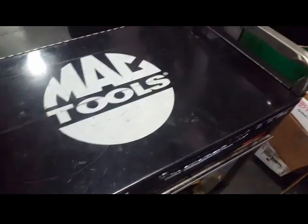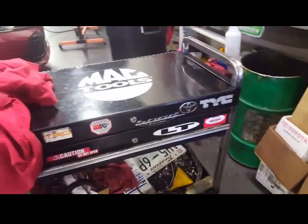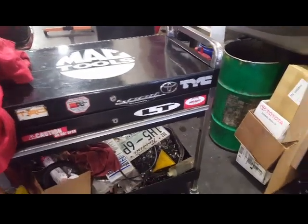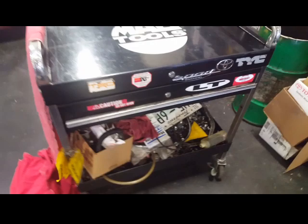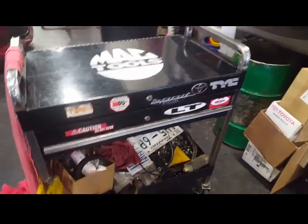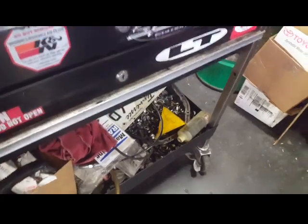Before I go on, I just want to give respect to my Mack Tool cart. I've had this since 2003, 2004 and it's been good to me. I need to upgrade, but it's been doing the job, so thank you, Mack Tool cart.